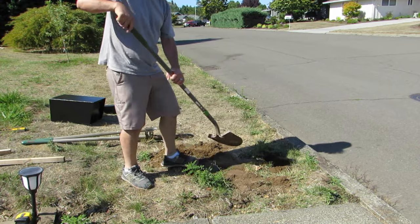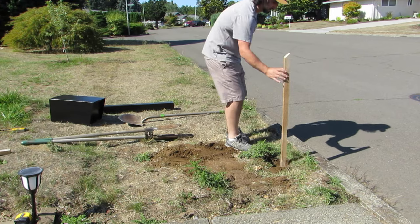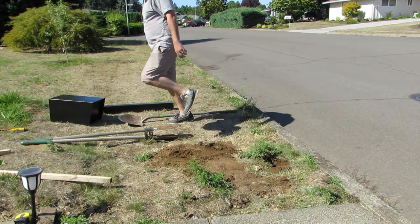It turns out that I actually dug the hole too deep, so I am putting a little more dirt back in and just tamping it down as I go. This process takes a little guessing and checking — it is okay for you to not get it correct the first time. Just take your time and make sure you are being accurate with your measurements.